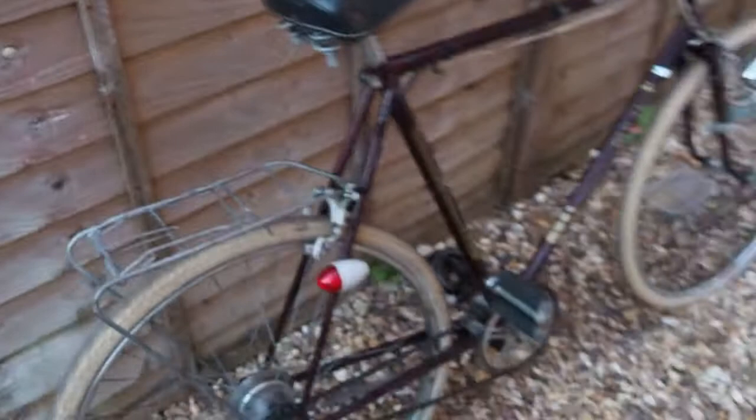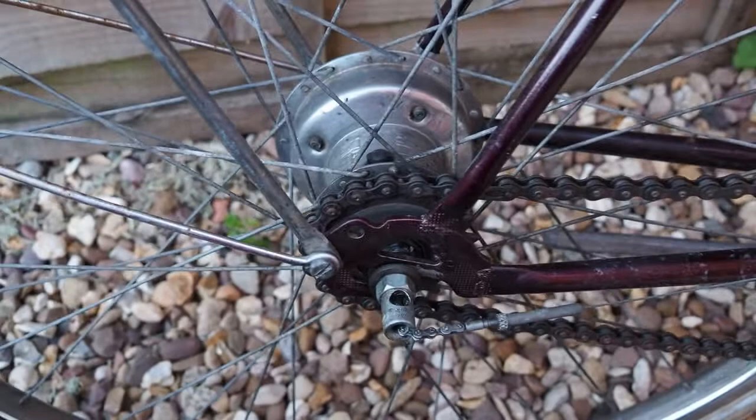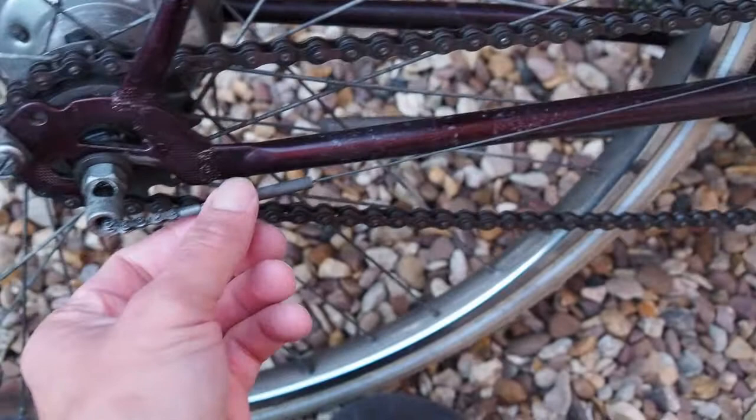I really like these three-speed old bikes because they go really smoothly when set up right, and they're so simple to maintain. These three-speed hubs don't derail the chain as much as a derailleur does. All you have to do every now and then is top up the oil in the little reservoir where this cap is. To adjust it, just put it into third gear and take up the slack in the cable by rotating the barrel, then lock it off with the lock nut.